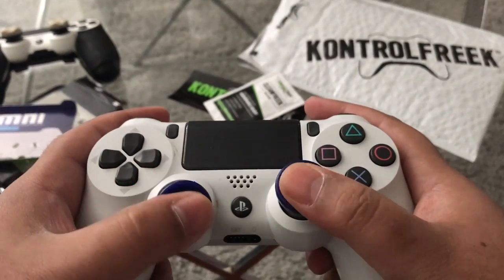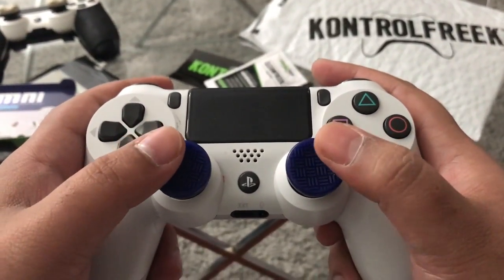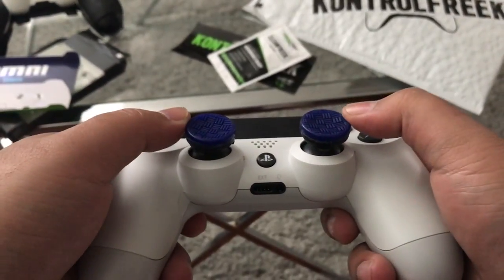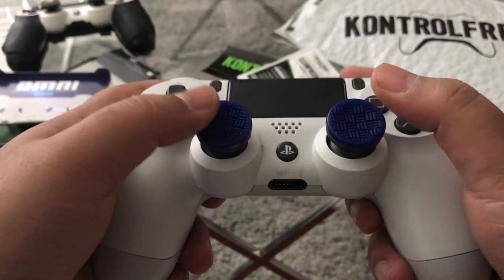Basically you get Control Freaks thumbsticks for precision accuracy while you're running, gunning, and gaming. It just adds everything you need to get that kill, especially playing Call of Duty or Fortnite. It gives you that advantage of keeping it clean and getting a kill when you need to. You can see right there the low rise sticks for Control Freaks.